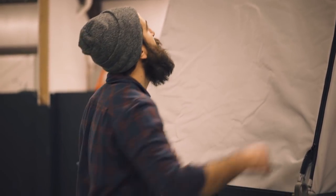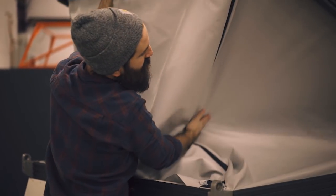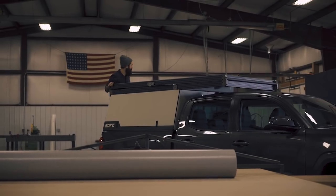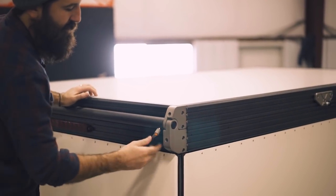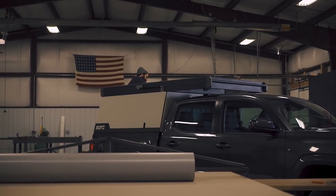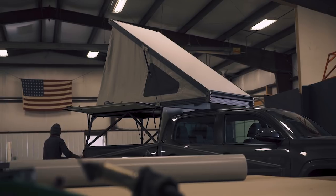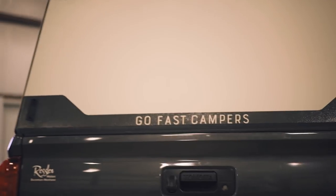Closing this thing up is pretty straightforward — just pull it down, slide the pins in place, cam to lock. So that about wraps up the Go Fast Camper walkthrough video. Thanks for checking it out. You can find more information at GoFastCampers.com and reach out to us directly there. We're in full production now on shipping units. Hell yeah, Go Fast Camper.